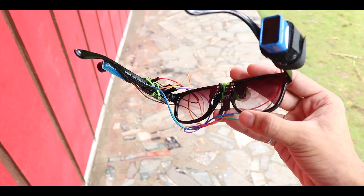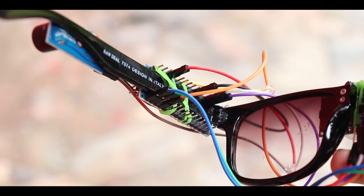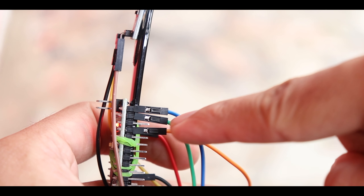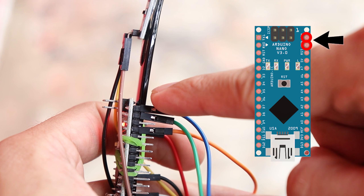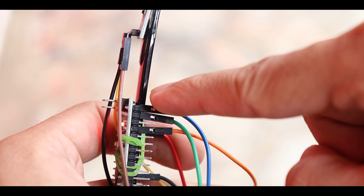Now take your battery connector and two jumper cables. Divide the jumper cables in half and expose the wires, then connect them with the battery connector as shown.